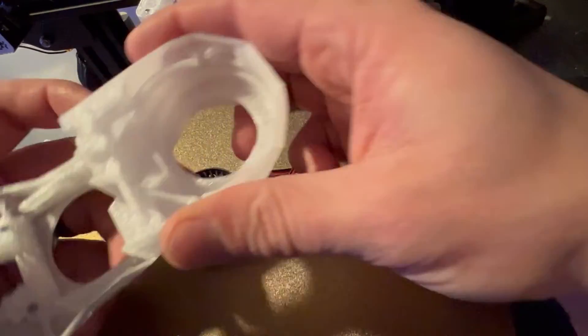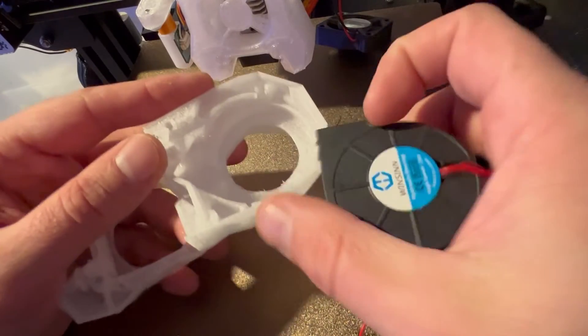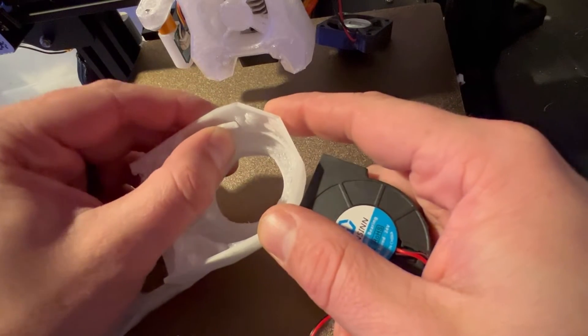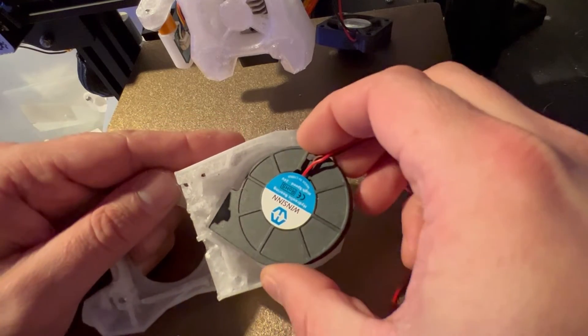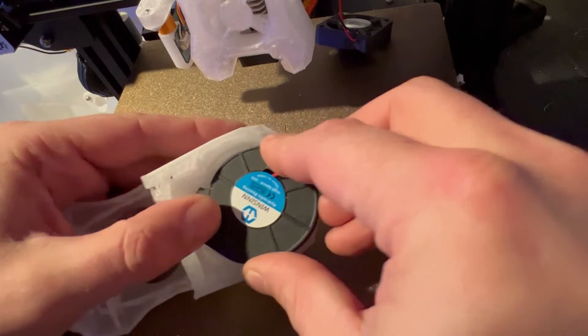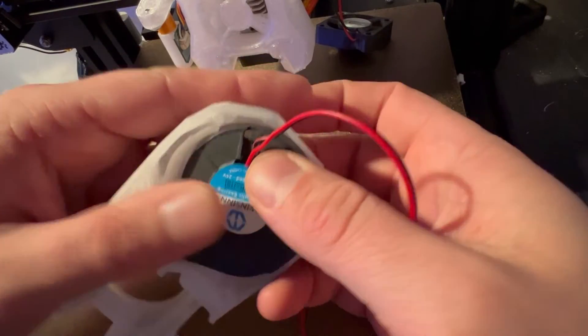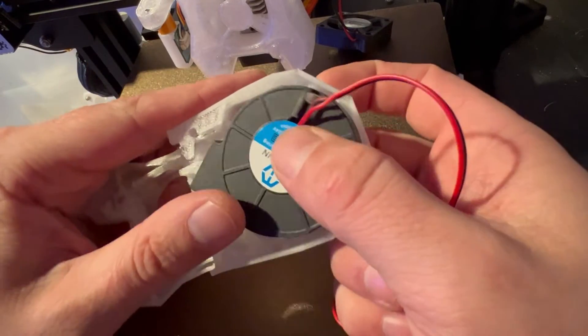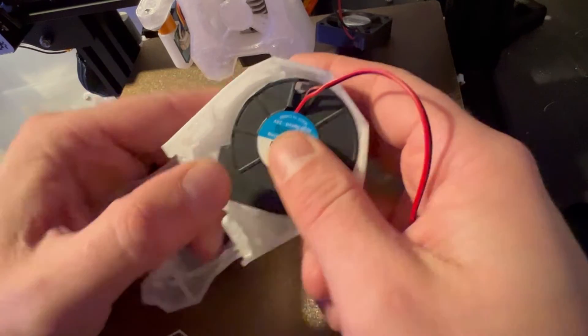Now we're going to want to take this piece. The fan just fits very nicely in the top — there's a little arm here that bends back and forth to hold the fan in place. So you kind of put it in place where it needs to go and just wiggle it in place until it fits in there nicely.